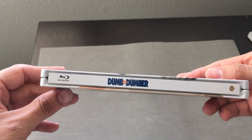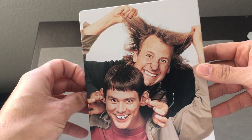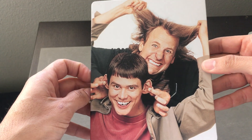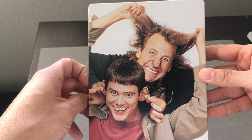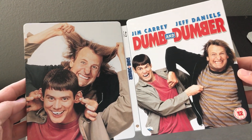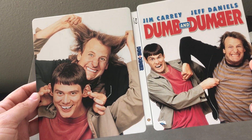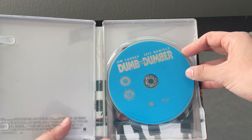It's a clean-looking Steelbook — nothing going on with the background, but it's what it is for this film. It's perfect. Dumb and Dumber, there's the title. And then here's the back, just showing off the goofiness of both characters, which you can't get better than that. High-res image, nothing special, just a regular image — both of these guys goofing around. Goes well together on the white background, same as the theatrical poster.